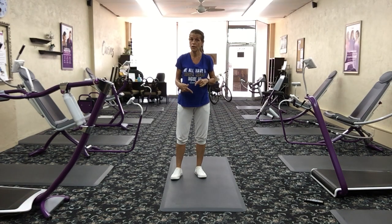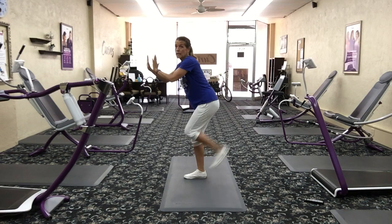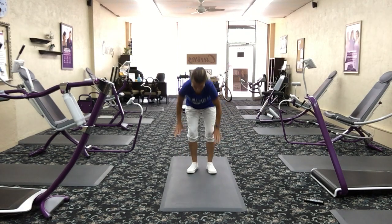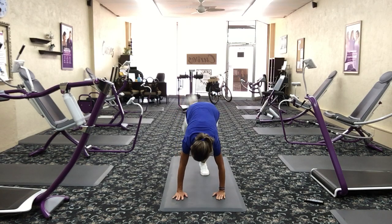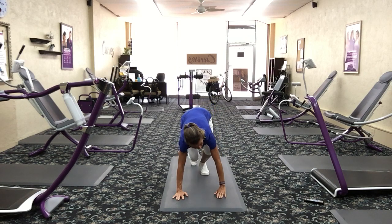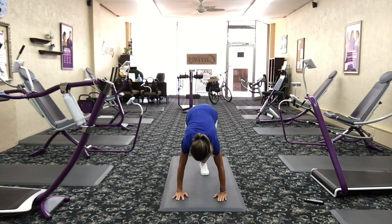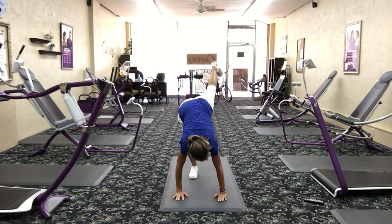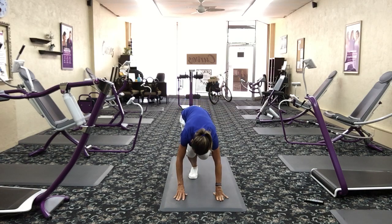Now we're going to go to that donkey kick with the curtsy. Standing up — if you've got a wall you can lean against it. Donkey kick with a curtsy. Otherwise we're going to do it on the floor. Hands on the ground, start with the right leg first, donkey kick, curtsy, donkey kick, curtsy. Drive that right leg high up in the air, then drop it behind your left for the curtsy. Switch legs — donkey kick, curtsy. You're either down here with me or standing up doing the same thing.